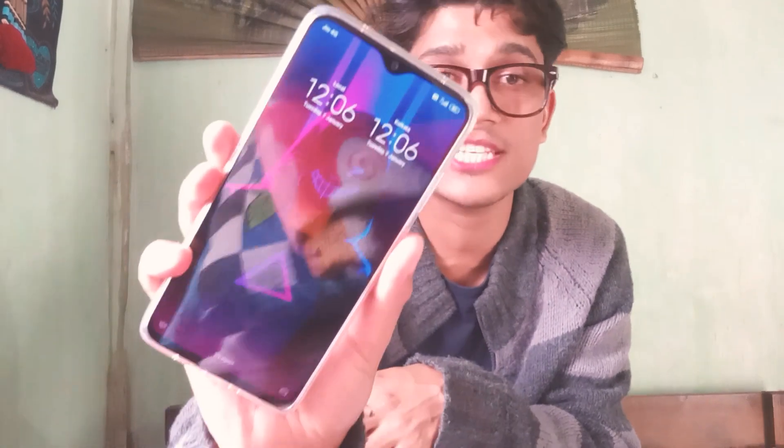It's nice — I changed my wallpaper. I can unlock it like this with my finger — fingerprint. Okay, I put my finger on it... it's not opening... okay here it is! Isn't it cool?